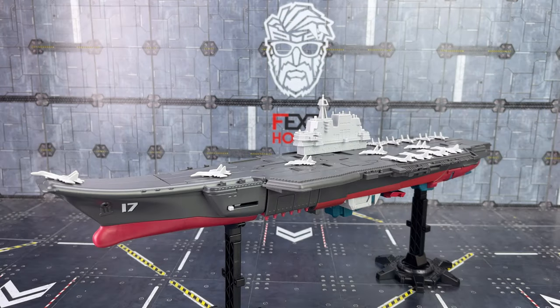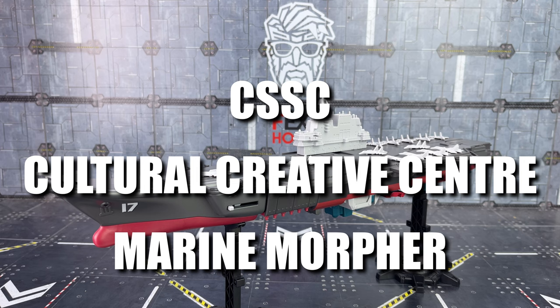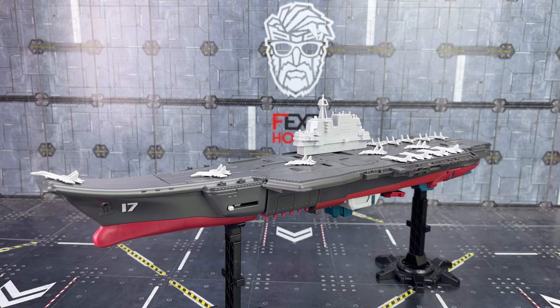Hello everybody and welcome to another toy review. In today's video, thanks to the team at SirToys, we're taking a look at something a little bit different. We're looking at a CSSC Cultural Creative Centre Marine Morpher. This is a big piece, really substantial.